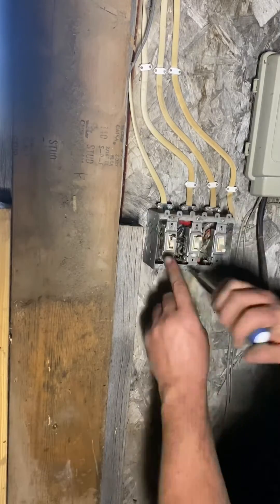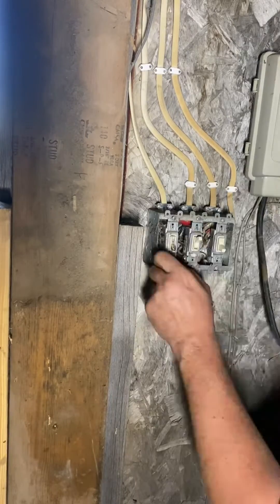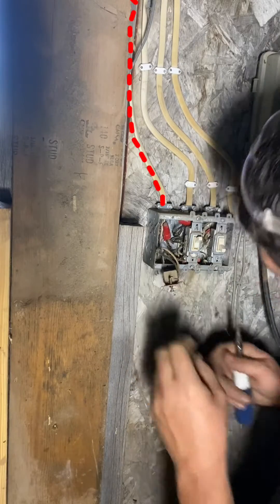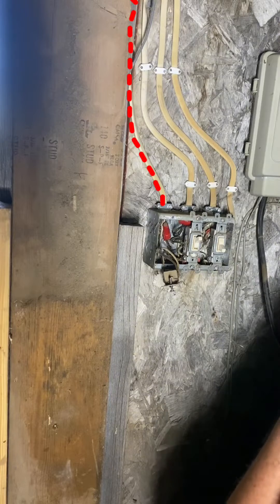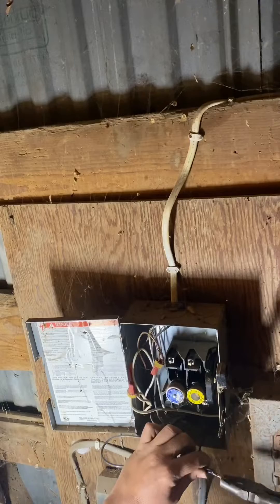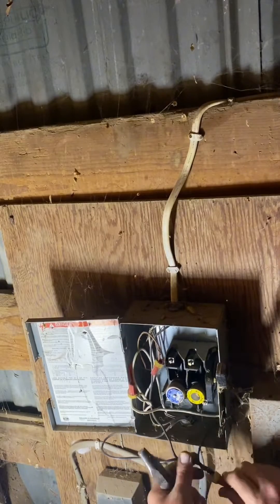At this point I've got no choice but to rip into this light switch box. After all of the tracing it appears that I have hot and neutral hooked to this switch. In order to confirm that this is indeed the issue, I'm going to put everything back together except for this light switch and see if the fault goes away.